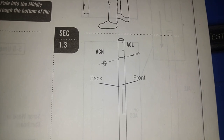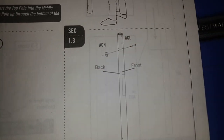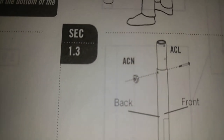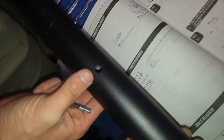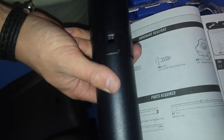Step 1.3 is attaching the bolt and knob, which secures the top pole to the middle pole. You can see there are two holes right there — that's where your backboard is going to mount. The hole you'll use to attach the top pole to the middle pole is secured with this bolt and knob.